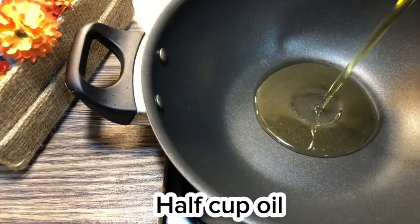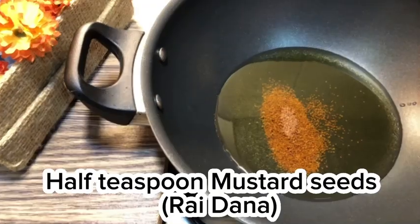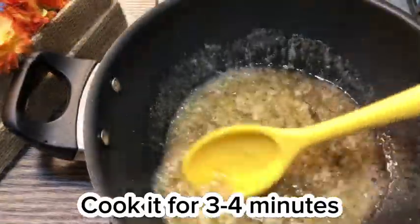Heat half cup oil, add half teaspoon mustard seeds and half teaspoon cumin (zira). Mix, then add onion paste. Cook it for 3 to 4 minutes.